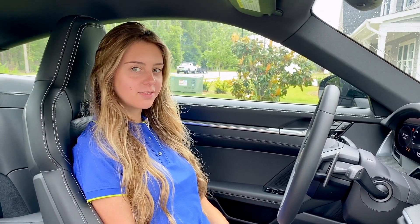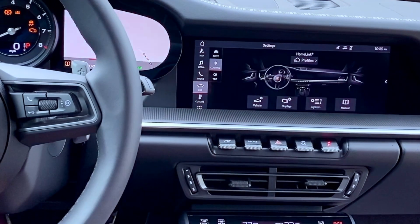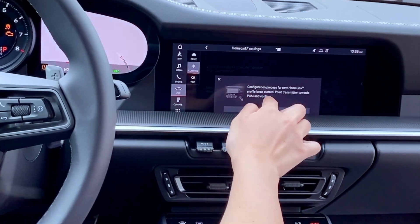Today we're in a 992-911 and we're going to program our rolling code garage. First step is we're going to go down here to Car and we're going into our HomeLink profiles. We're going to go ahead and configure the HomeLink system.